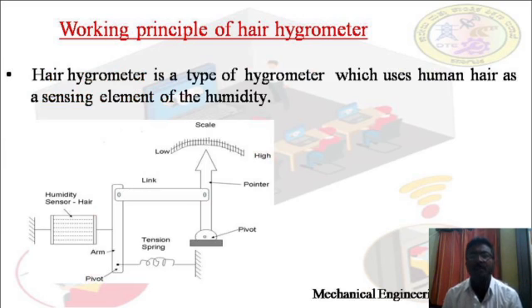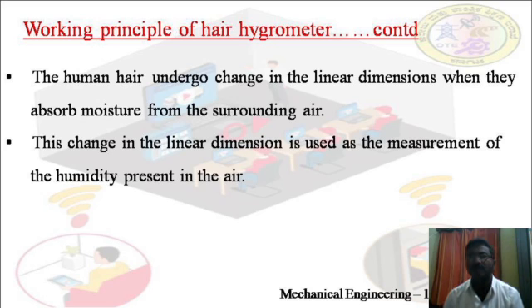The hair hygrometer is a type of hygrometer which uses human hair as a sensing element for humidity. Certain hygroscopic materials — hygroscopic means substances which absorb water from their surroundings — such as human hair, animal membranes, wood, paper, etc., undergo changes in linear dimension when they absorb moisture from the surrounding air. This change in linear dimension is used as the measurement of humidity present in the air.